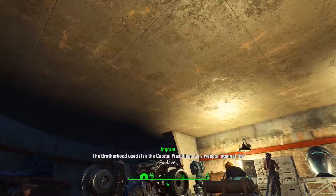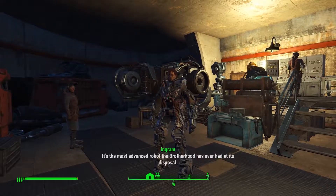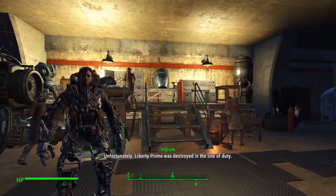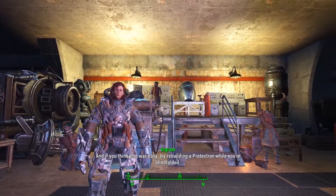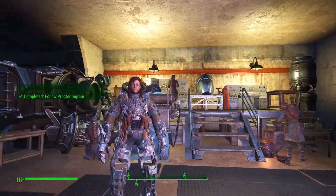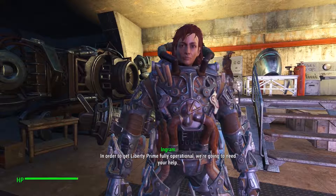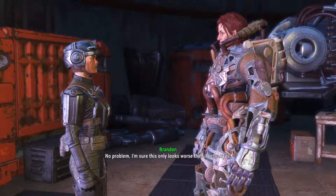This storage bay full of parts is what's left of Liberty Prime. The Brotherhood used it in the Capital Wasteland as a weapon against the Enclave. It's the most advanced robot the Brotherhood has ever had at its disposal. Unfortunately, Liberty Prime was destroyed in the line of duty. I've spent the better part of the last few years piecing them back together. In order to get Liberty Prime fully operational, we're going to need your help.